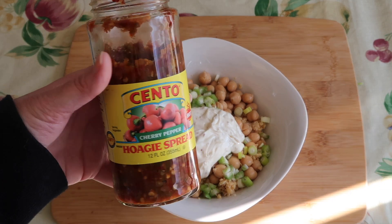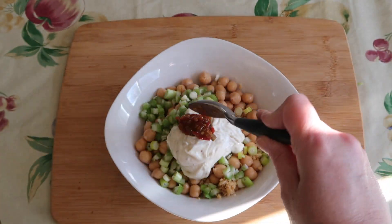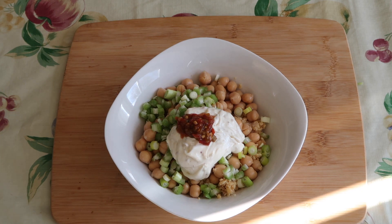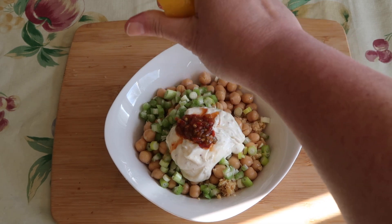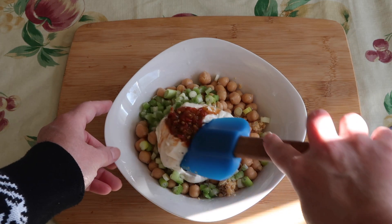Now here's where it gets really tasty. We're going to add a spoonful of cherry pepper relish — yum, it has a little heat to it — and a squeeze of lemon juice. And now let's mix it up.